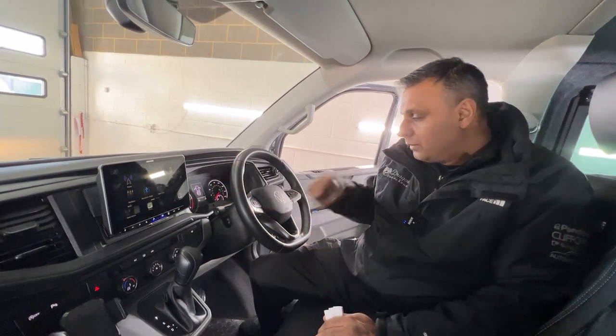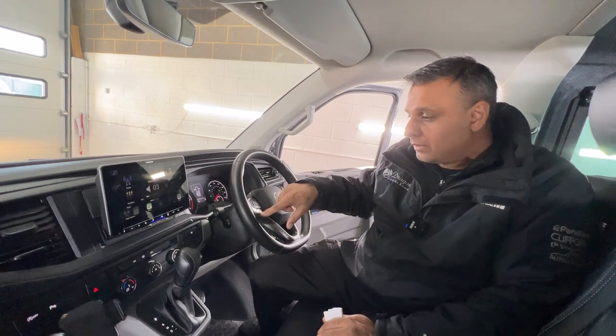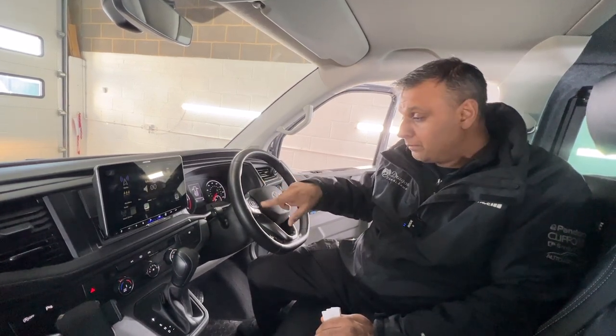We've connected it up to the multi-function steering wheel, so this is all controlled by the stereo for the steering wheel, just as you would have done with the factory stereo that came with the vehicle.